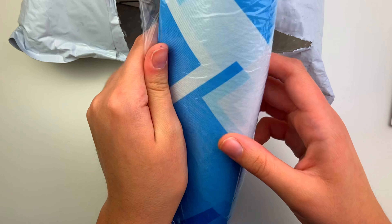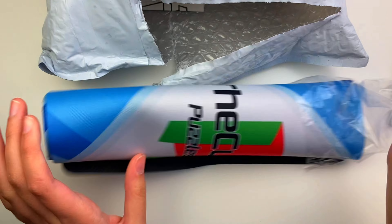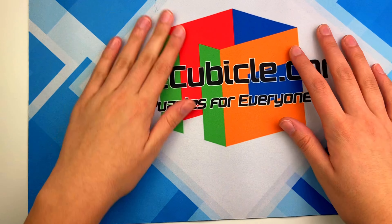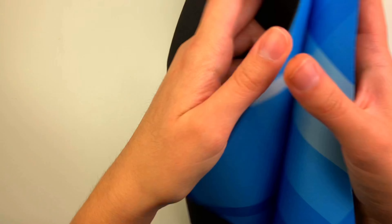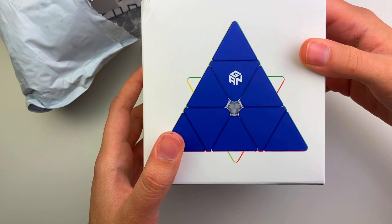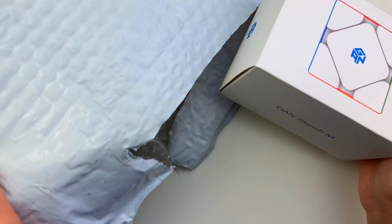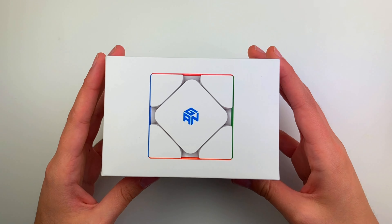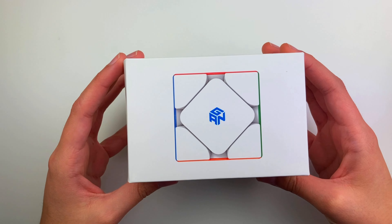First we have a Cubicle mat because I've wanted this mat for a long time. It's a lot smaller and thinner than I expected. In here we have two cubes: the GAN Pyraminx Explorer Edition, and then we also have the standard GAN S cube. I know you guys are probably most excited for the S cube so I'm going to get into that first.